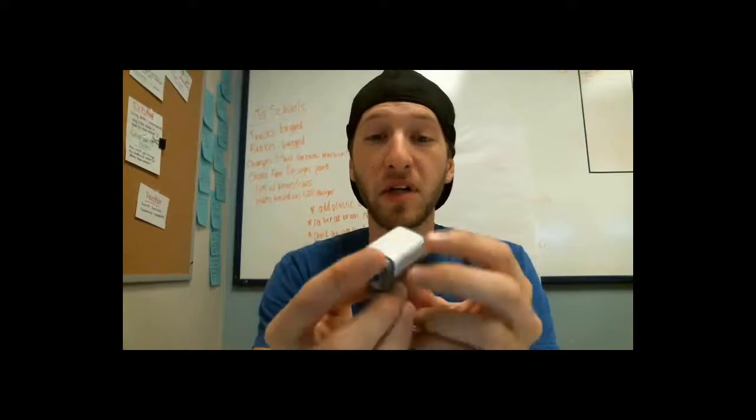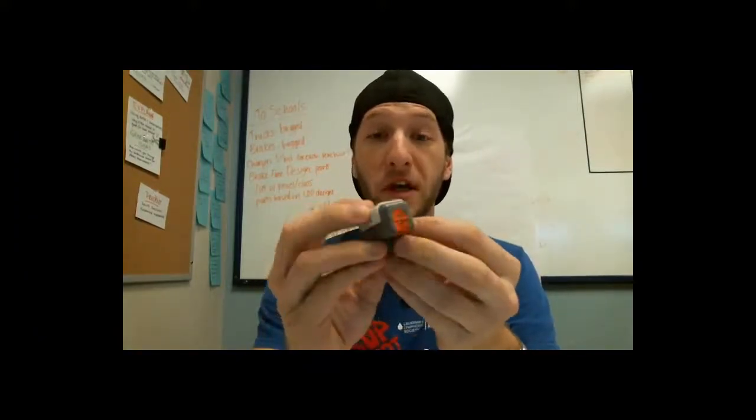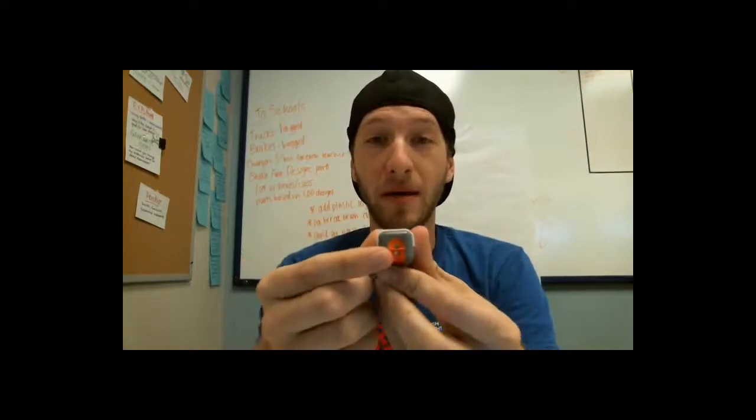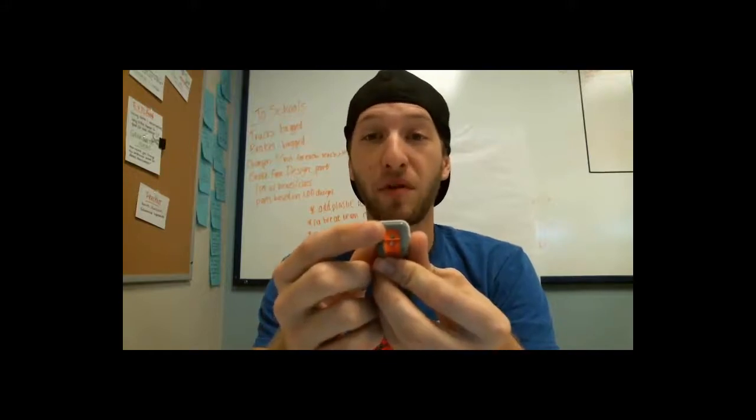So now that we've talked about what this looks like, let's talk a little bit about how it works. One of these lights emits a beam — a red beam — and then the other one collects it and measures a level of reflection.